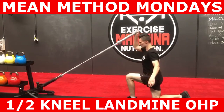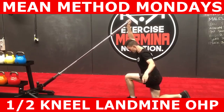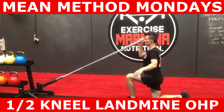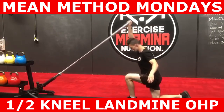Not everyone will be able to achieve the same level of shoulder flexion, so just get as far as you can to your ear without experiencing any unwanted discomfort. During the eccentric action, pull the barbell back down to the starting position, maintaining tension and not letting gravity do the work. Once you've completed the desired number of reps on one side, perform the same number of reps on the other.